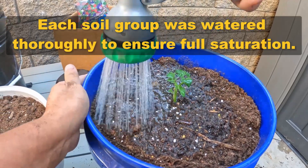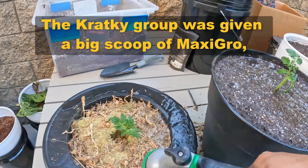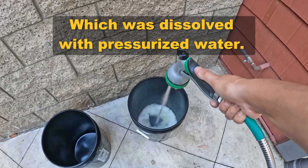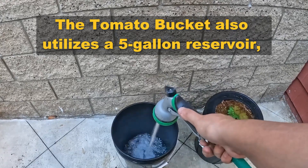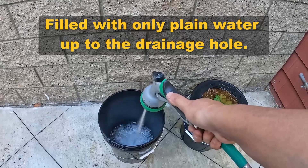Each soil group was watered thoroughly to ensure full saturation. The cracky group was given a big scoop of maxi-grow, which was dissolved with pressurized water. The tomato bucket also utilizes a 5-gallon reservoir, filled with only plain water up to the drainage hole.